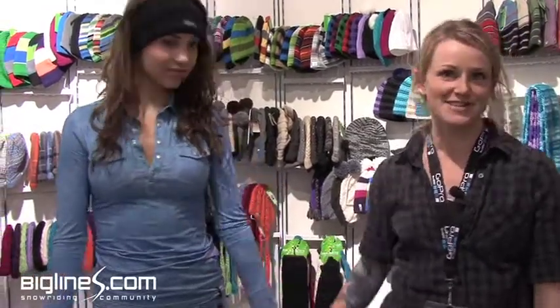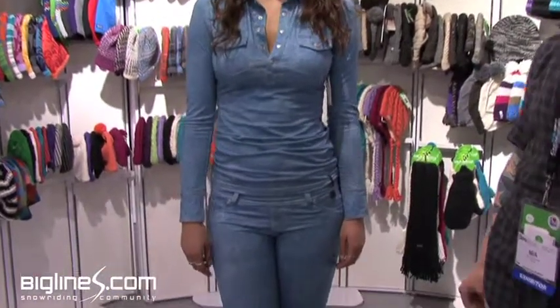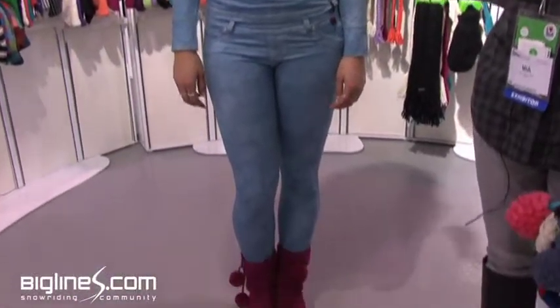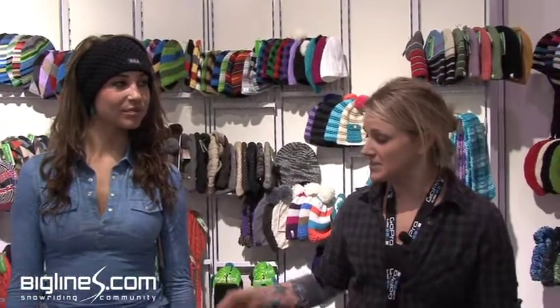I'm Mia, this is Brooke, we're both from Bula. I'm here to talk to you today about a couple of our beanies and our micro stretch layer one. Brooke is wearing what we like to call our Canadian tuxedo — it's actually a fully technical first layer piece which features an antimicrobial finish so you're not going to get stinky. It's nice and soft on the inside, has some moisture-wicking properties, and this is a faux denim finish.